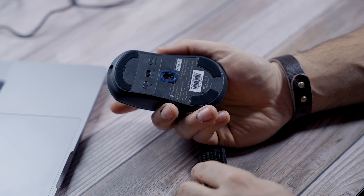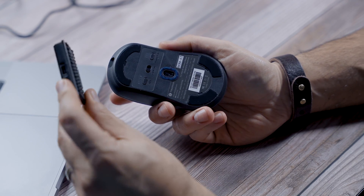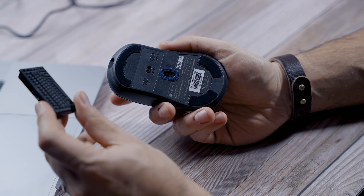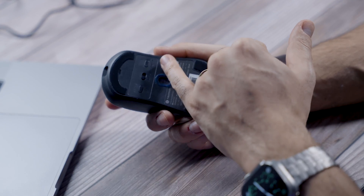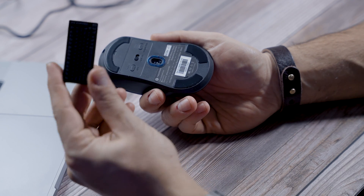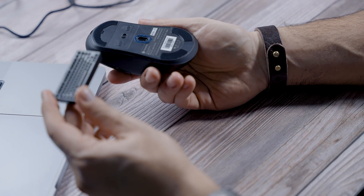To get 2000 or 4000 hertz polling rate you must use the 4K or 2.4 GHz transmitter they include. If you use it wired, the maximum you get is 1000 hertz. For gaming you can still use it wirelessly with that transmitter, but basic Bluetooth I would not recommend for high performance gaming.